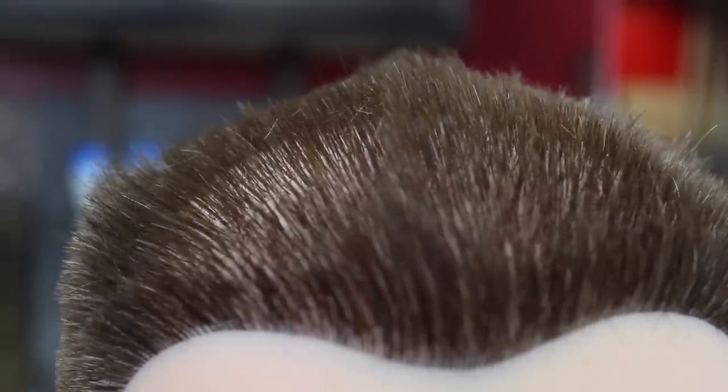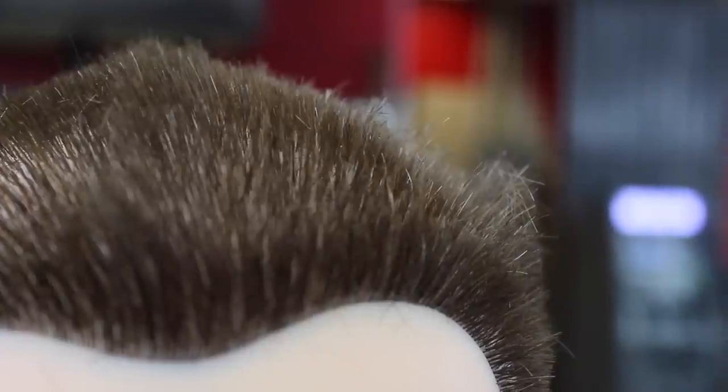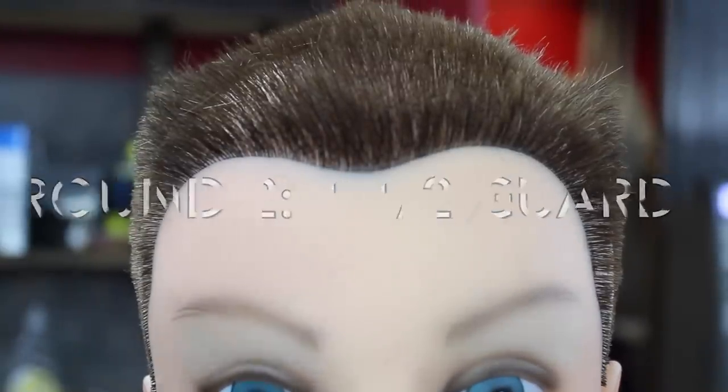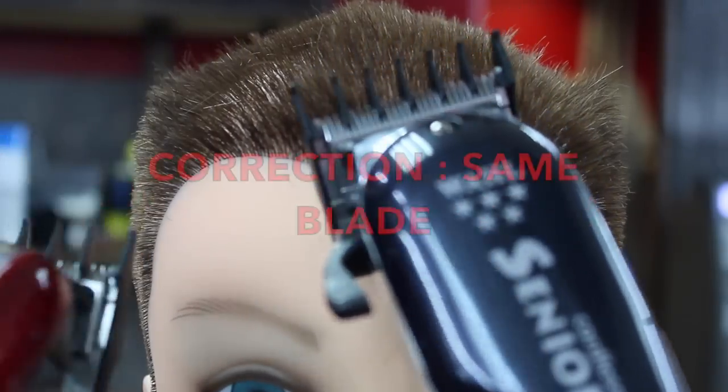The barbers in the barbershop thought we should come from the back forward — they were thinking the hair kind of points more toward the back, so going against the grain means coming from the back. On round two, we took the one-and-a-half guard to bring it down some more and came from the back to the front. Look closely — you can see that both clippers left some hair behind. Let you be the judge on which one left more hair and which had the cleanest cut. Both clippers have the exact same guard, the one that comes in the box with the Wahl Seniors, straight out of the box.